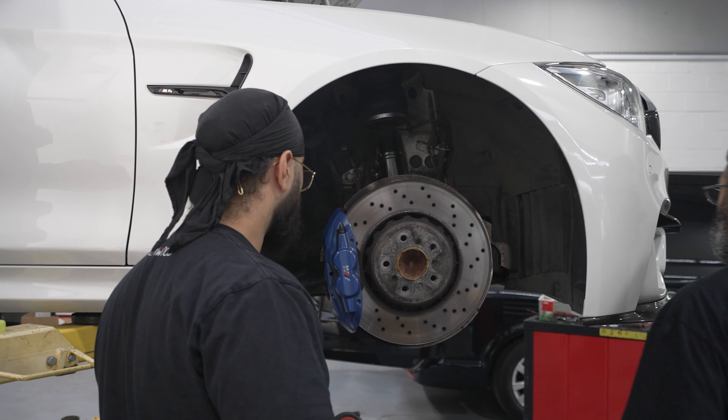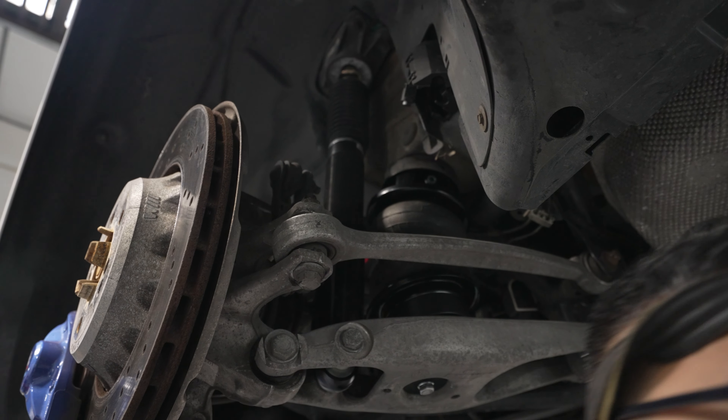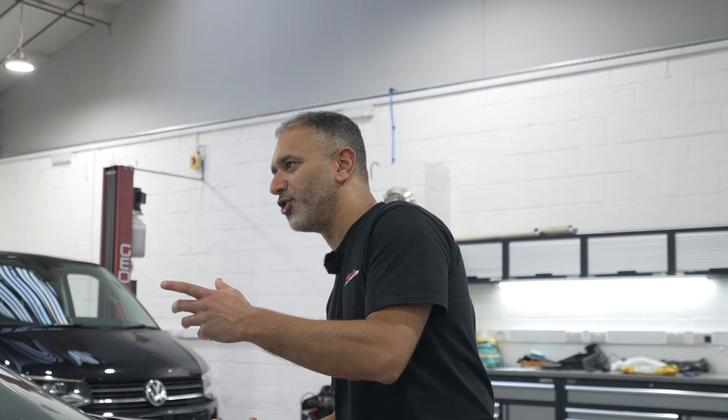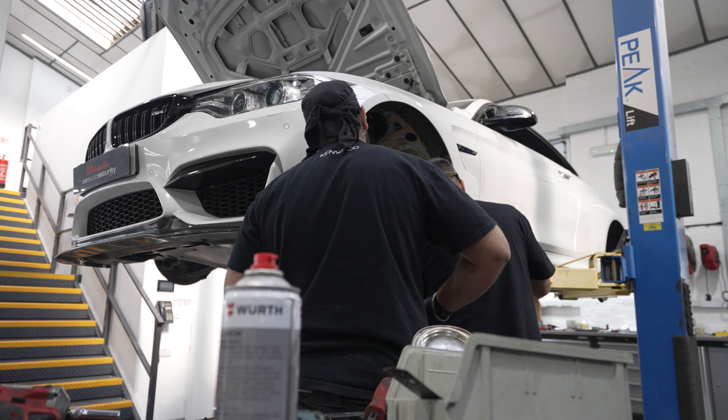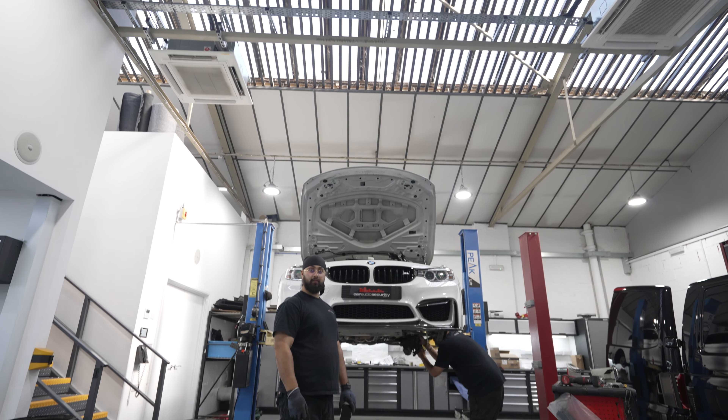When you have adjustable shocks it's a bit of a minefield getting the heights right, because you've got to couple that up so it's riding at the right pressure for optimum comfort and performance. So that can always be a little bit of a case of taking the wheel back off and readjusting the shock.